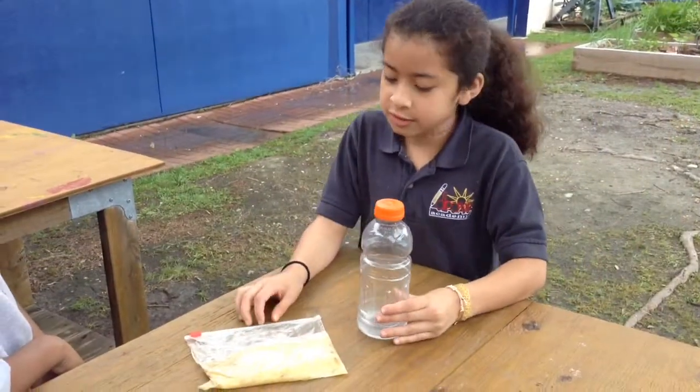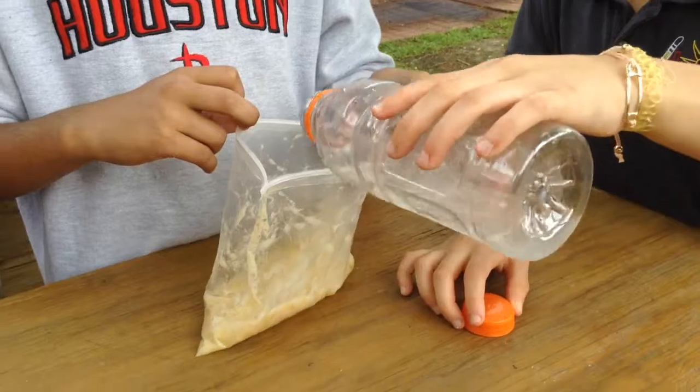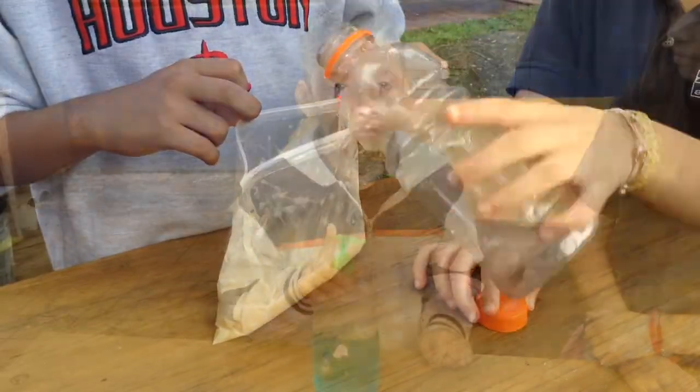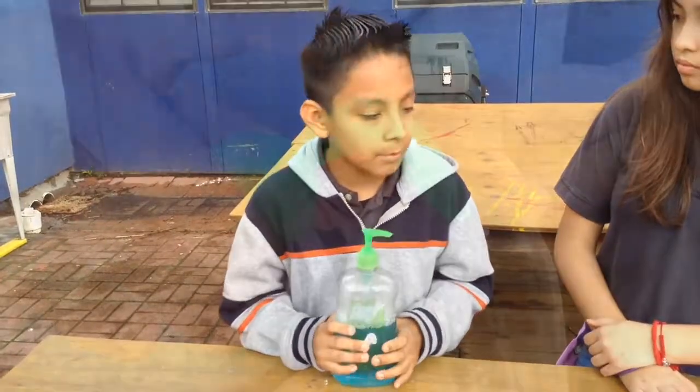Next, we're gonna pour it into the banana bag. Next, we're gonna add dishwashing soap to the bag.